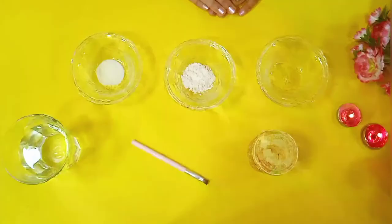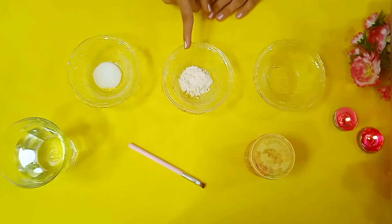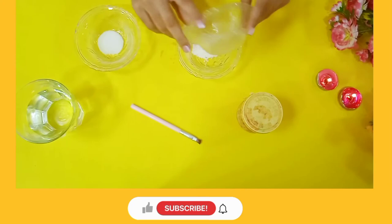For the third art hack, I'm going to make homemade watercolor. For that you will need some salt, a bowl of flour, a bowl to mix all the ingredients, a glass of water, a paintbrush, and some food coloring — here I used orange food coloring. The first step is to take an empty bowl and add some flour into it.